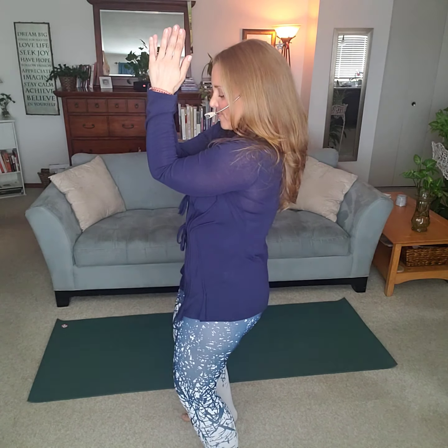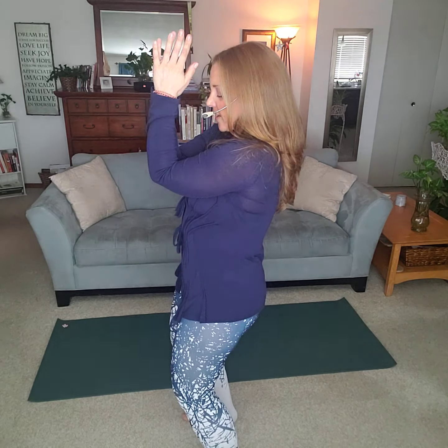When you inhale, you're going to reach up and back, opening up your chest, bringing your shoulder blades together, and then exhale, come forward with a subtle bend in the knees. Forearms are together, hands are in prayer, or just together.